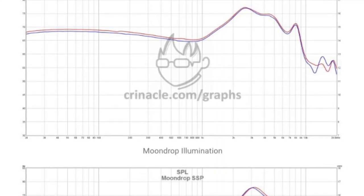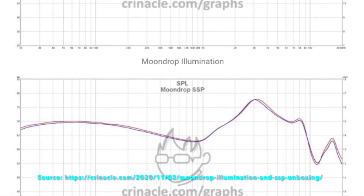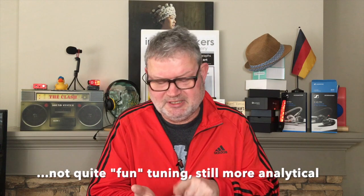Interestingly, when you look at Chronicles Curse, the SSP has the same tuning as their flagship dynamic driver, the Illumination, at around seven to eight hundred dollars. Moondrop used to follow the Harman target graph with the Crescent, the KPE, and the Kanas Pro Special Edition, and now they try to approach the diffuse field neutral graph. The SSP deviates from that and goes more into a direction of fun tuning.